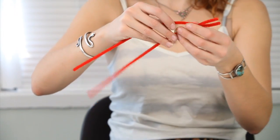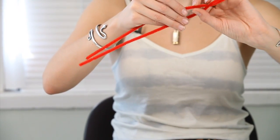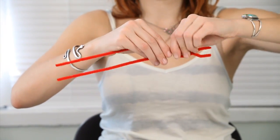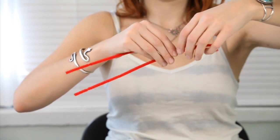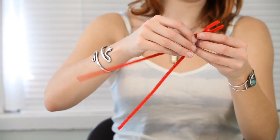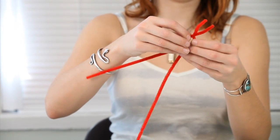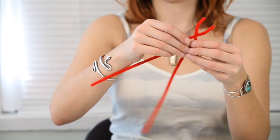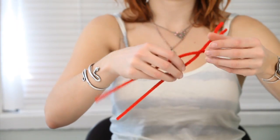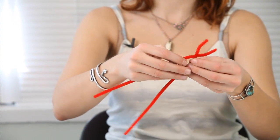Then you're going to go down about an inch again, still leaving an inch, and you're going to do the same thing — twist around three times. And you're going to kind of bend the pipe cleaners out like that, making sort of a little rounded shape.